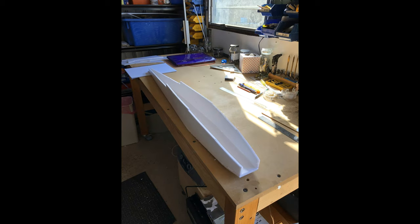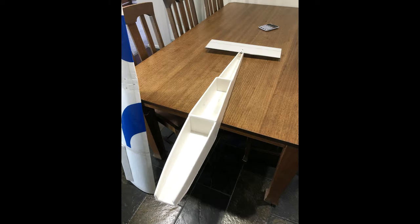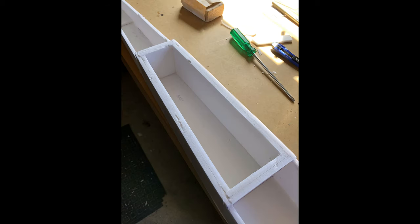Rebuilding the body — a different shape now from the original design with a lot of reinforcing inside. I was able to recover the actual tail section. There's a little carbon fibre rod along the front there. The fuselage is slowly coming together — you can see the doubling up inside the main area of the fuselage.